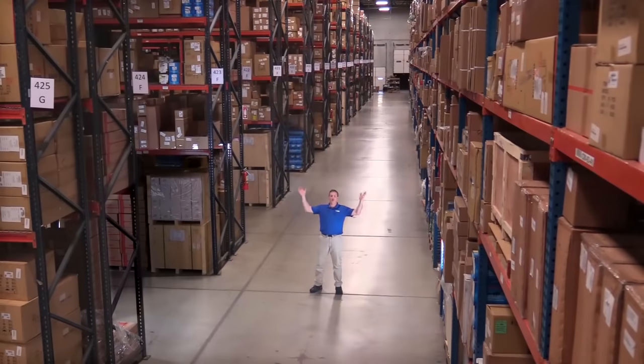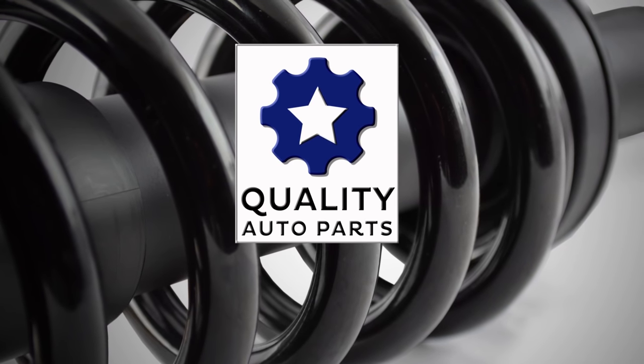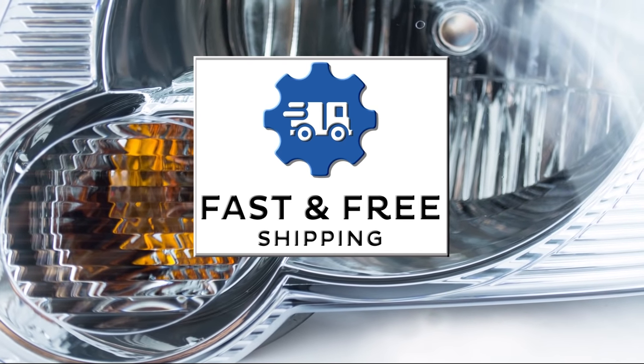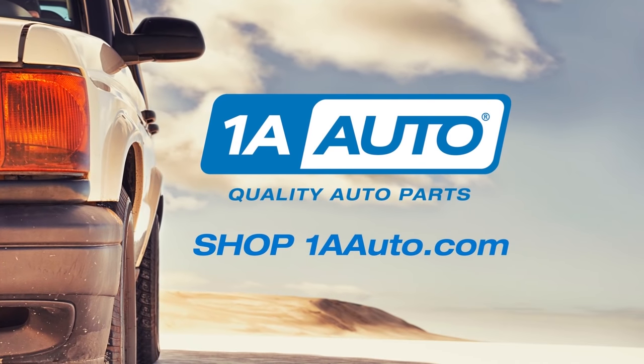Hi, I'm Mike from 1A Auto. We've been selling auto parts for over 30 years. We're dedicated to delivering quality auto parts, expert customer service, fast and free shipping, all backed by our 100% satisfaction guarantee. So visit us at 1AAuto.com, your trusted source for quality auto parts.